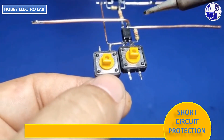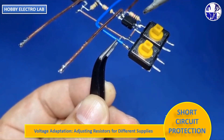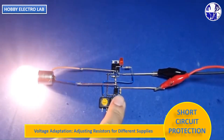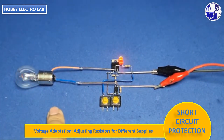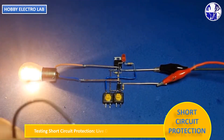This push switch is used to shut down the circuit. The short-circuit protection circuit is now complete. This circuit is designed for a 12-volt power supply. For 24 volts or other voltages, adjust the voltage dividing resistor for the MOSFET gate and increase the current limiting resistor accordingly.